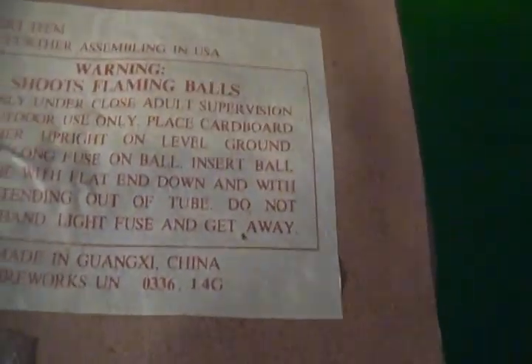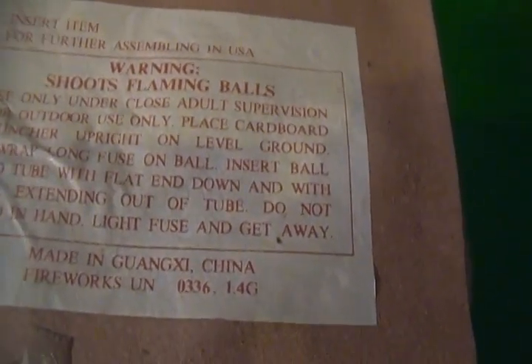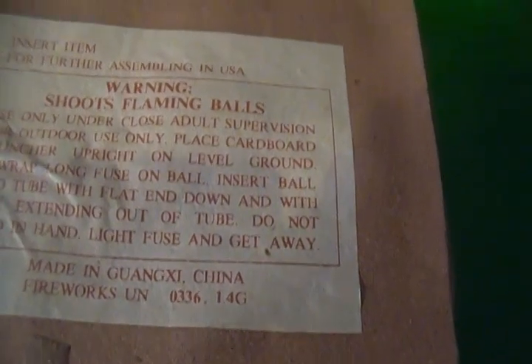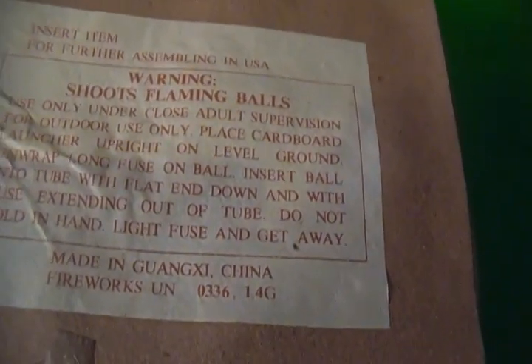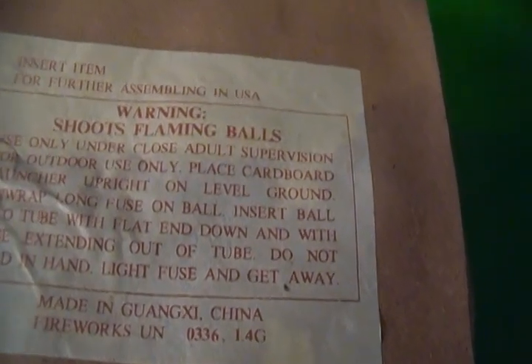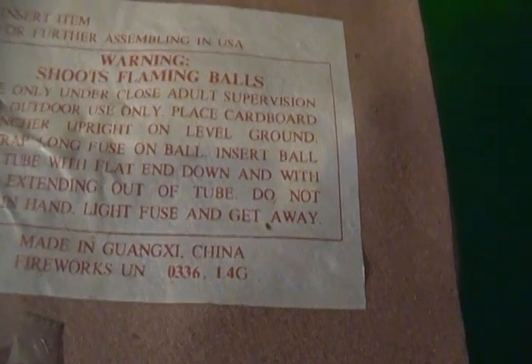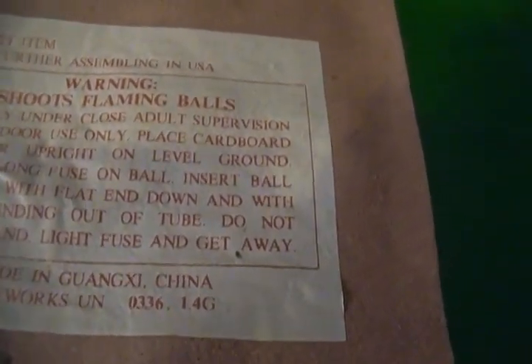I've got the week off and the company has a shutdown for inventory. I thought I'd go through some of my stuff — I've been looking at it and thinking, god, this stuff is so beautiful. Nobody's taking serious photographs of this stuff.